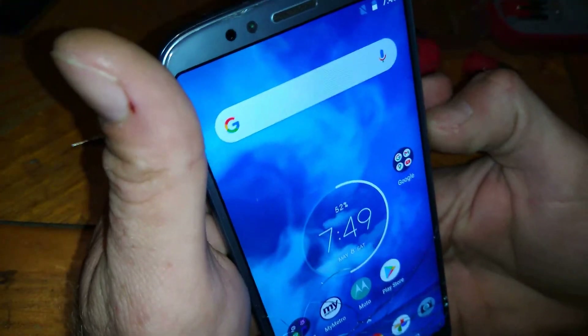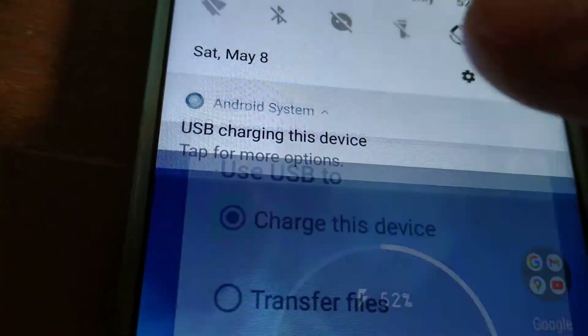So back at the computer — we'll plug it in. Yes! The computer recognized it. It says charging slowly but I bet I have the option now. Yep — I have the options now to transfer files and do whatever I need to do.